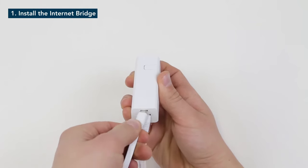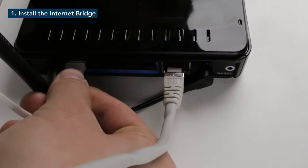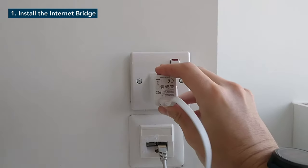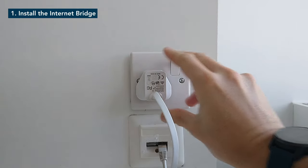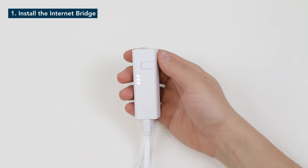The first step is to install the internet bridge. The internet bridge needs to be connected by using the ethernet and USB cable supplied in the starter kit. Use the USB cable with the plug adapter and plug it into a power socket. When the connection to the power and router is established, the LEDs on the internet bridge will start to light up. When all three LEDs are solid, the connection to the internet bridge is successful.